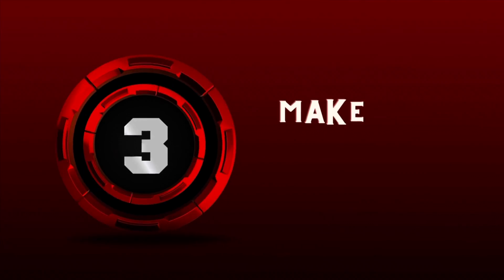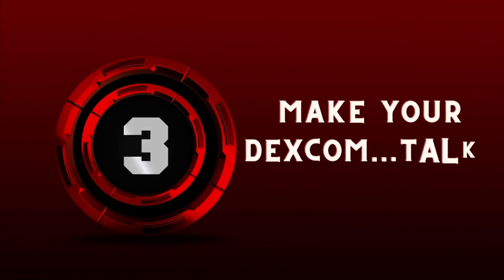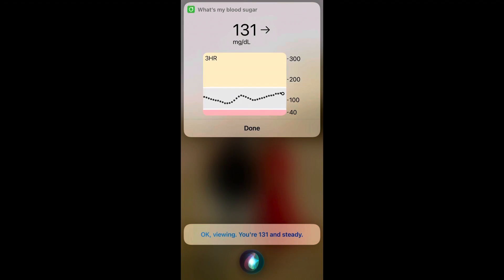Number three: make your Dexcom talk. Your Dexcom has the ability to talk back to you. With your Dexcom, you have the ability to link it to Siri on your iPhone and ask it what your glucose levels are. From my understanding, this doesn't work natively with Android, but I've heard you can download third-party apps like NightScout and Sugarmate to make it work.